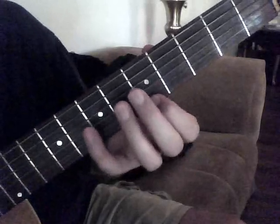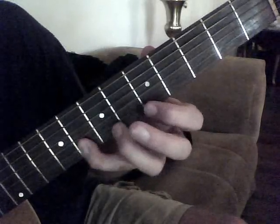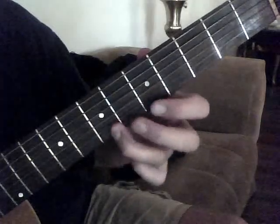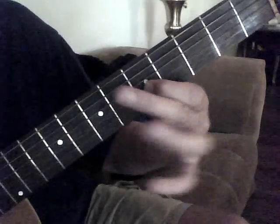So the whole thing is kind of complicated, but I'll play it again kind of slow. And that's going to be your intro riff to Red House. I'll play it again.